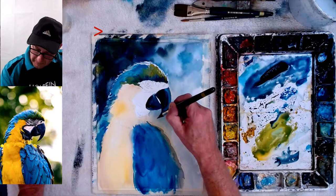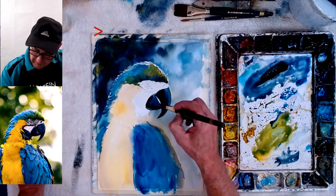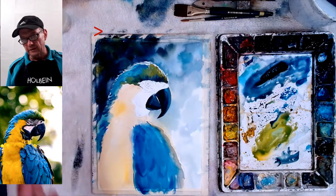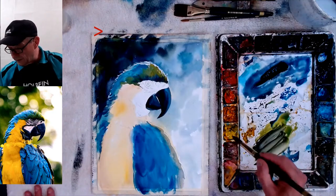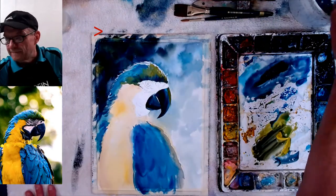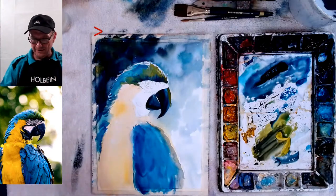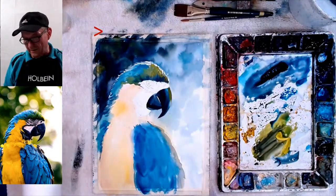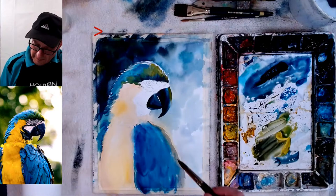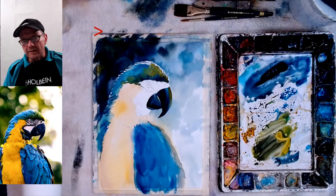Don't be afraid to use black when you need a really dark dark — you can make it colorful afterwards; put a color into that black. I'll put a little yellow on the tip here so it matches. Watch out — paper towel, paper towel! Quickly dab that out, then go back in quickly with the same exact value and same exact amount of pigment and put it in there. There's the beak.